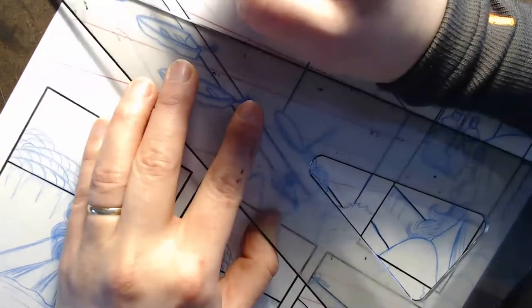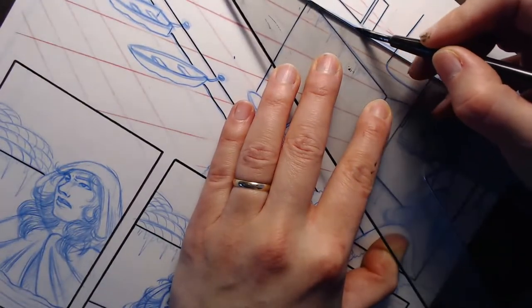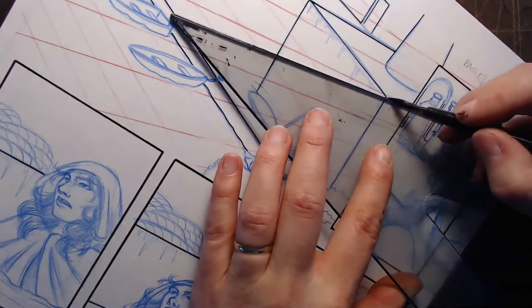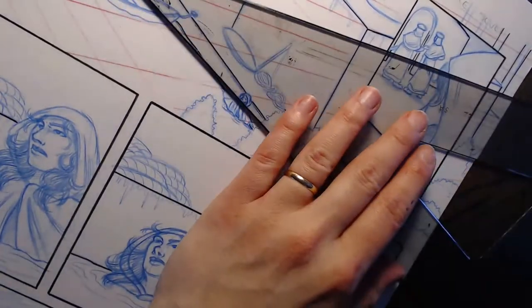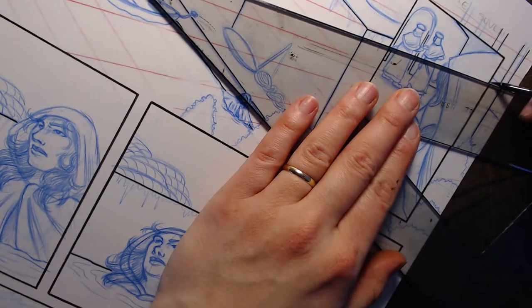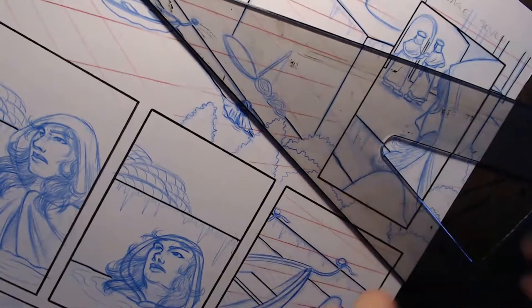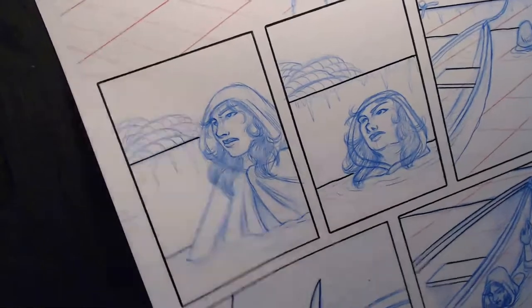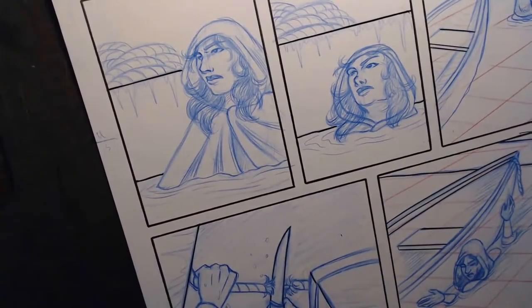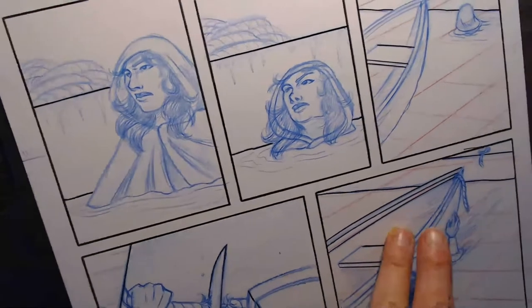Getting some of these details on this catamaran. Back over here - top of this building. There's not a lot of straight edge stuff down on the bottom two tiers, so more French curve time. Boats don't have a whole lot of straight edges.